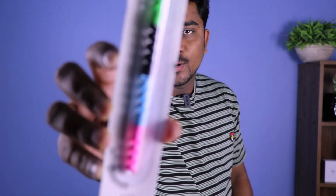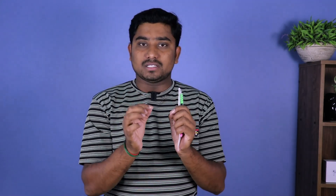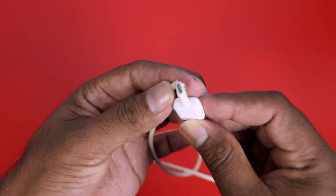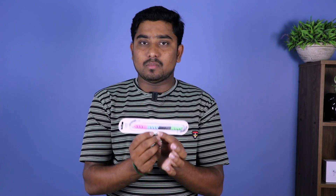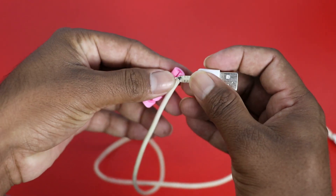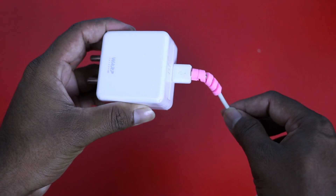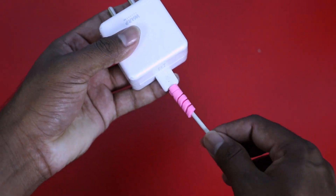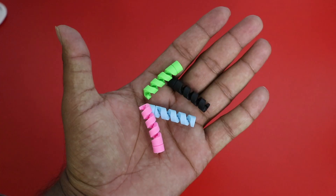We have our second gadget: a cable protector. If you have a mobile charger, you can use this as well. So when we charge the phone while using it, it will protect the cable. This gadget is sold for 100 rupees on Amazon. It comes in pink, blue, black, and green color variants.